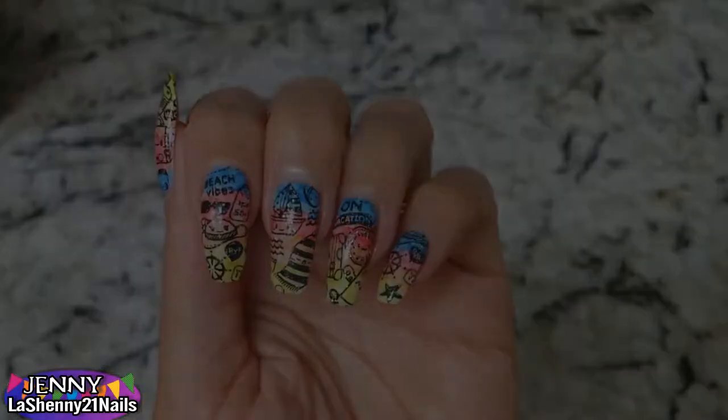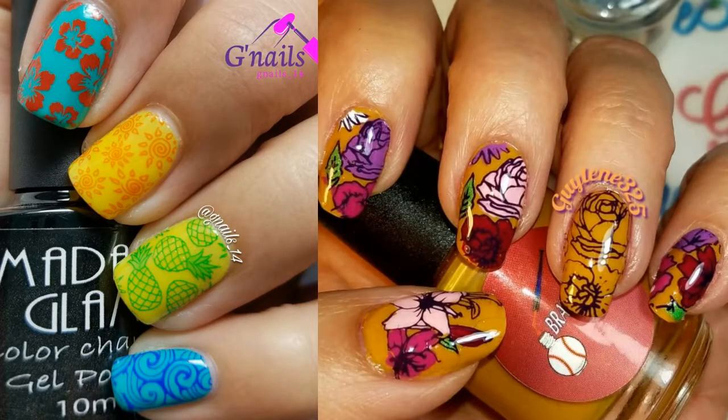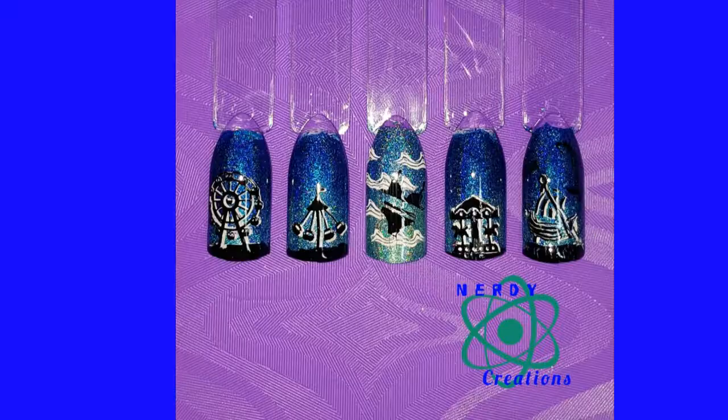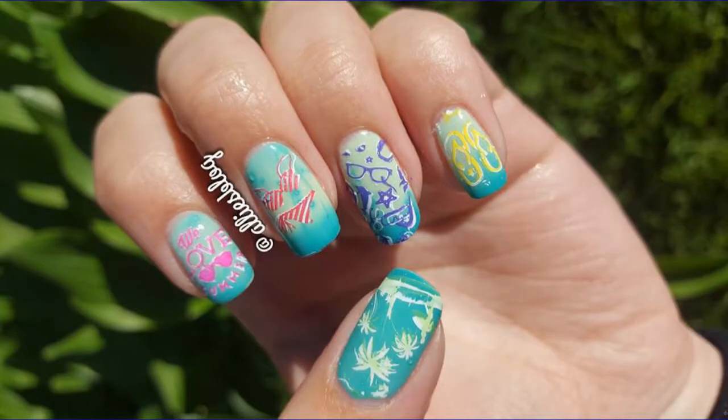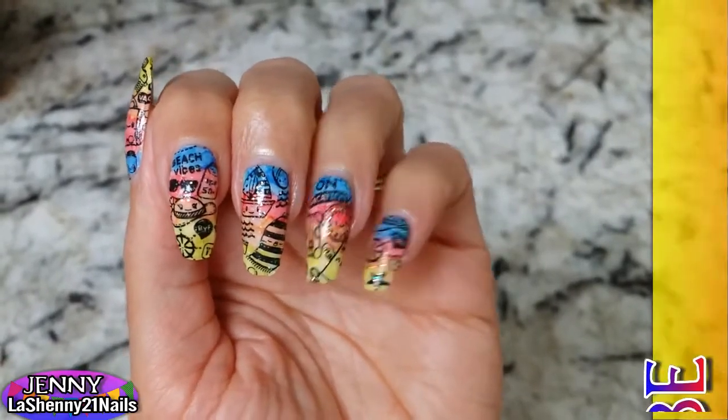Here are all the beautiful manicures that were prepared for our collab. As always, I will have links to everybody's channel in the description box of the video. If you're coming from one of their channels, thank you for stopping by and welcome — I hope you'll stay. Thanks for watching and have a great day. Bye!